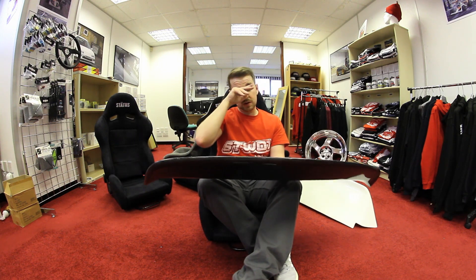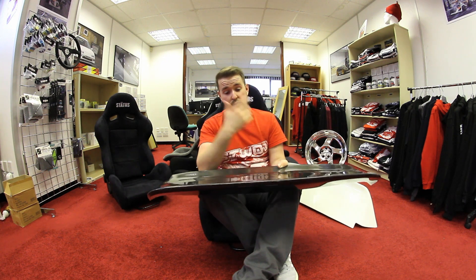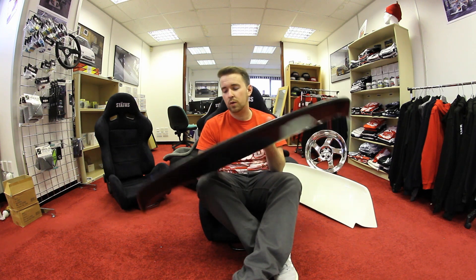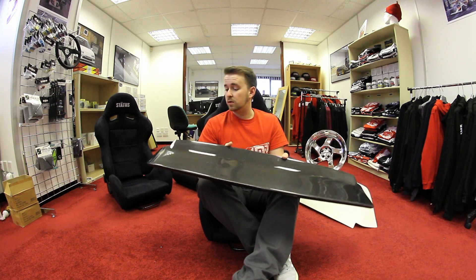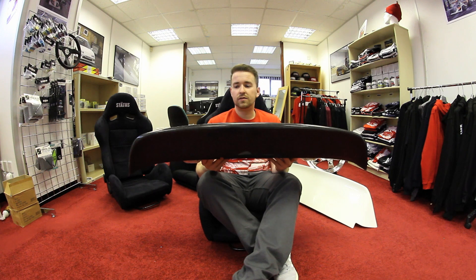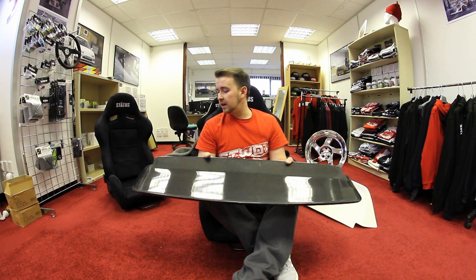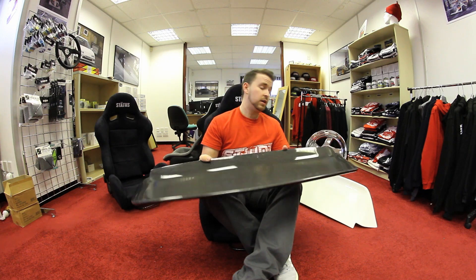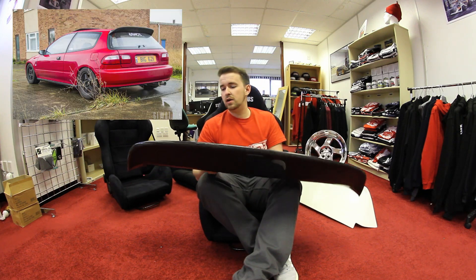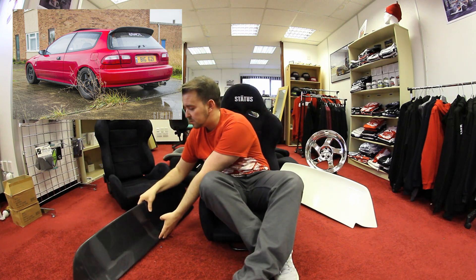I put up a poll on my Instagram and lots of people still said they preferred the Spoon over the Osaka JDM. I love the Spoon spoilers — I've got them in stock, as I'm obviously holding it. I can get these out to Europe within a week to your door. It's a fantastic item for any EG6 owner or EG owner. I've had one and I loved it. Let's put this back down gently — carbon fibre can break.